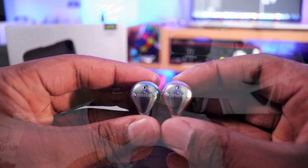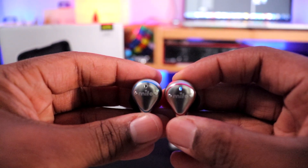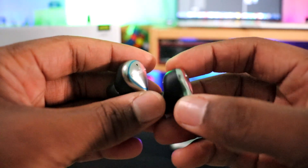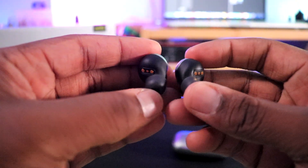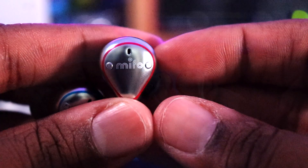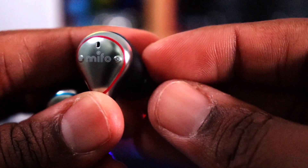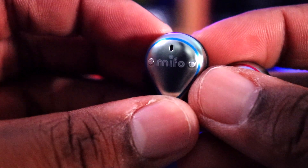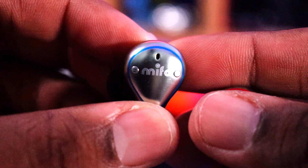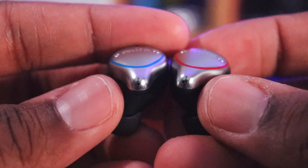On the earbuds, the right side has a red ring and the left has a blue ring. Each earbud has very small plus, minus, and power buttons. There's one thing I don't like: those buttons are very, very small. You also have indicator lights on the outside and what I believe are microphone holes at the very bottom. Mefo did a great job on fit — they're slim and streamlined.